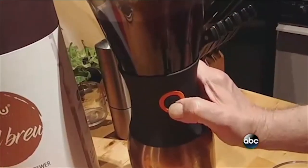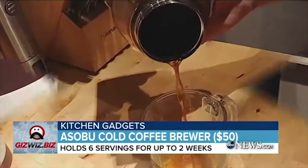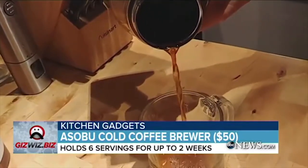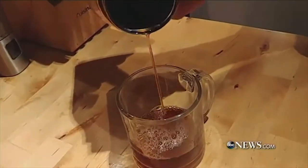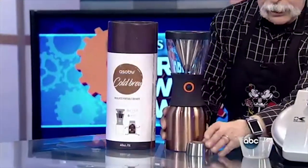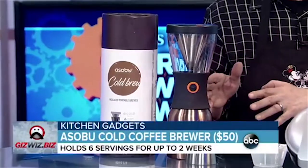Then you have to wait 12 to 24 hours. You push that little button and one of two things can happen — you can just drink a cup of coffee. I made it a little bit weak; that was my first try. What's kind of neat is that it goes directly into a thermal carafe, and then you throw ice in there, put the cap on, and you can take your cold brew coffee directly to go.